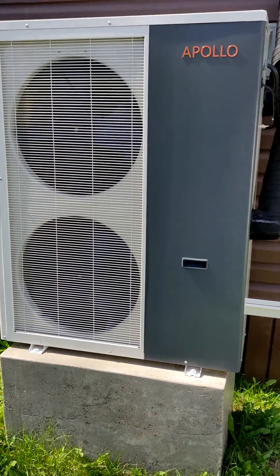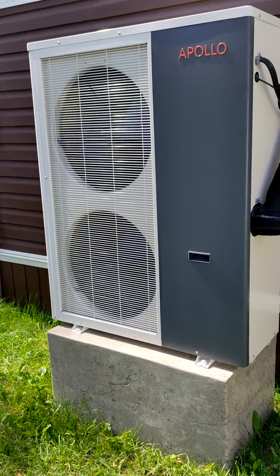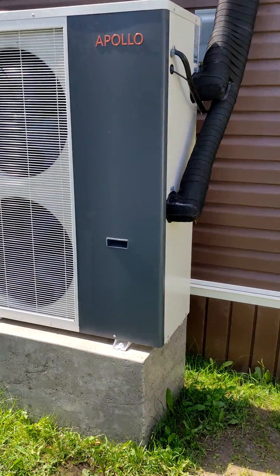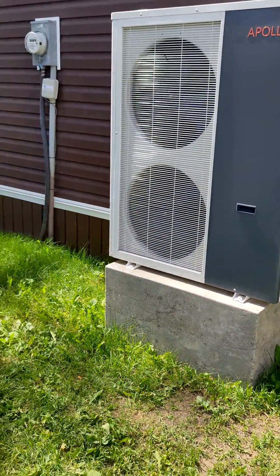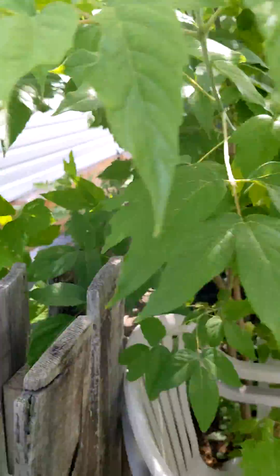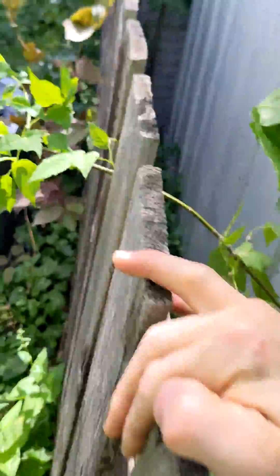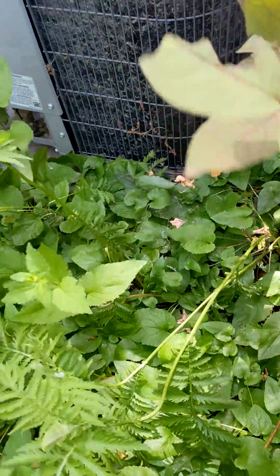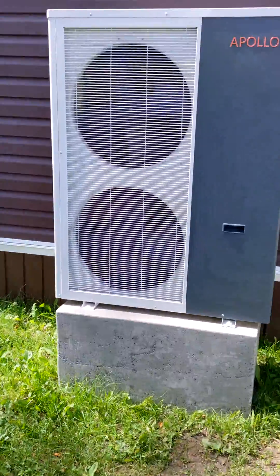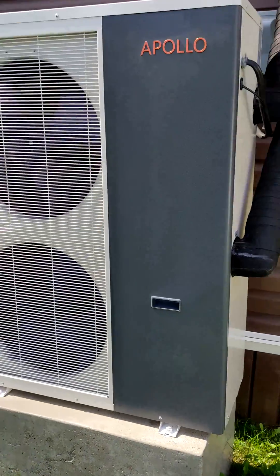I've been having this unit for a year and it's been good to me. As a comparison, we can listen to my neighbor's heat pump, which is more than half the tonnage — and as you can see here, it's quite loud, maybe four times the noise.